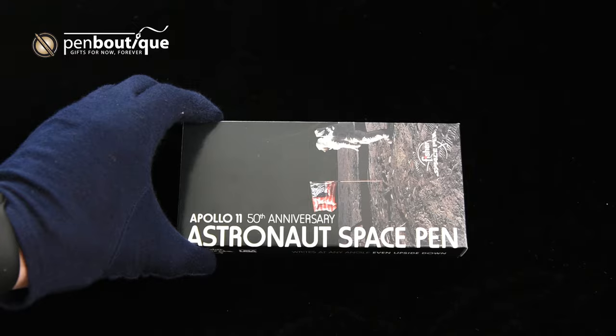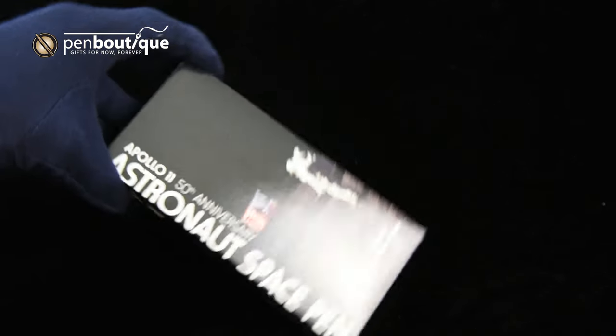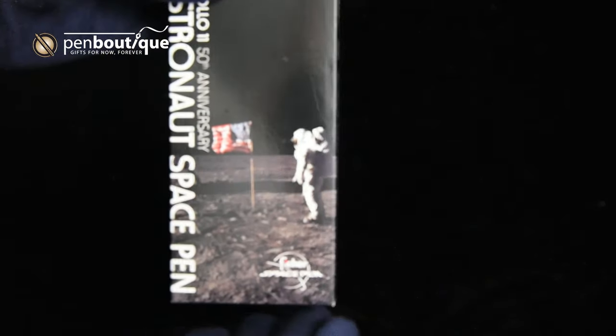Here we have the outer box. As you can see, they have a classic shot of the first steps on the moon.